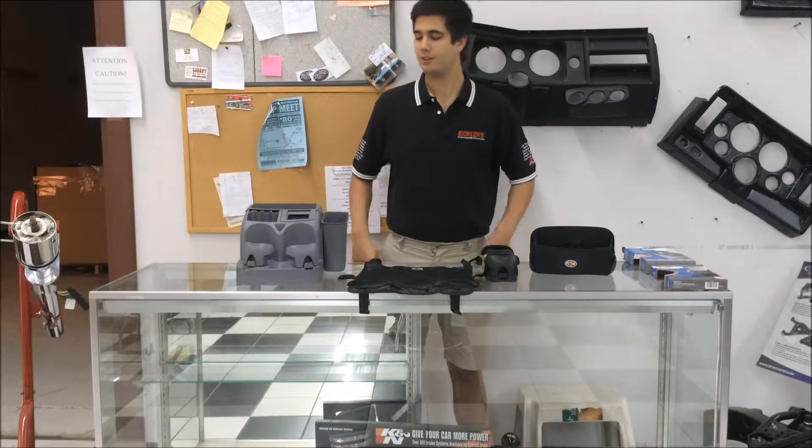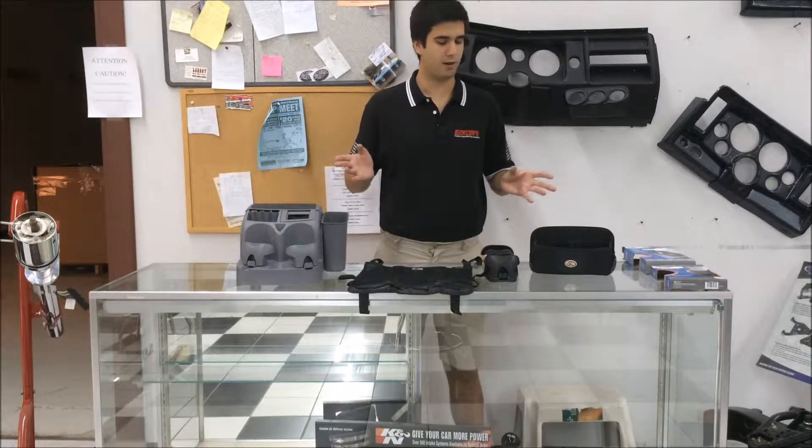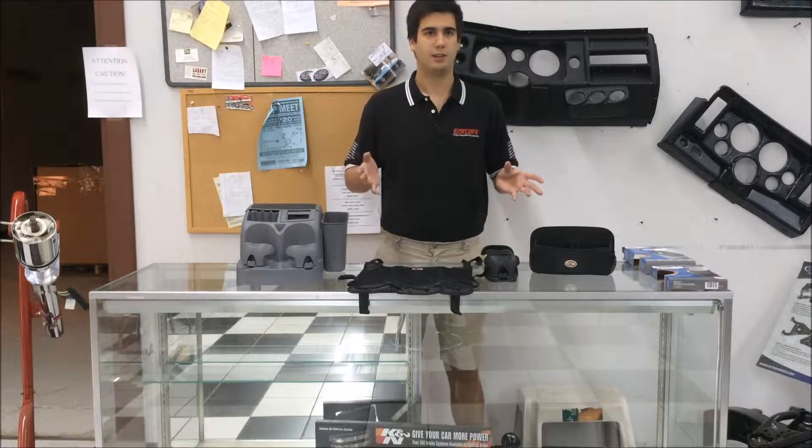Hey, Tom from Eclipse here today. We're going to give you a look at just some of the different options you have for keeping your car clean and organized, and we're going to go from least advanced to the most advanced.